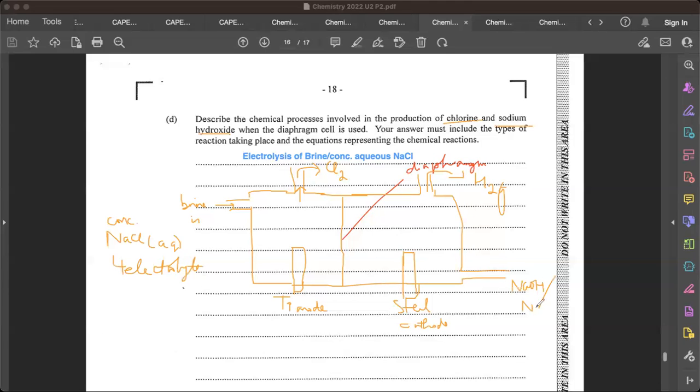So this is the setup of the diaphragm cell. We're using it to make chlorine and sodium hydroxide by electrolyzing our brine solution. The brine is our electrolyte and it's made up of ions: we have Na⁺ cations, Cl⁻ as our anion, and from the water we also have H⁺ and OH⁻.